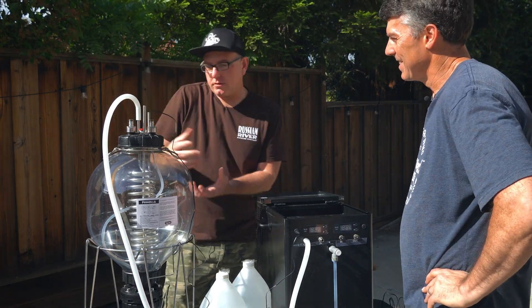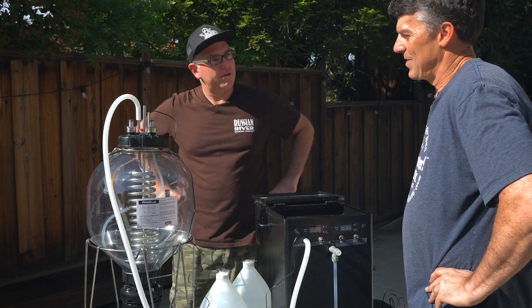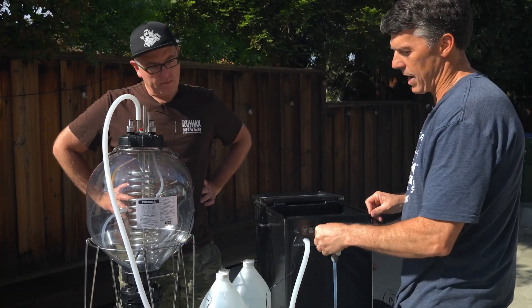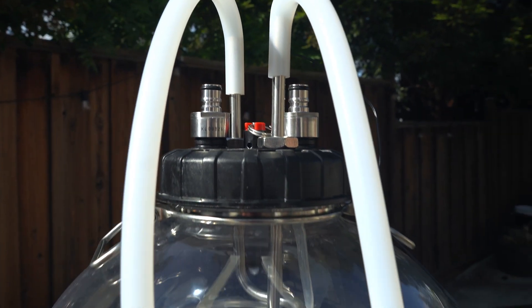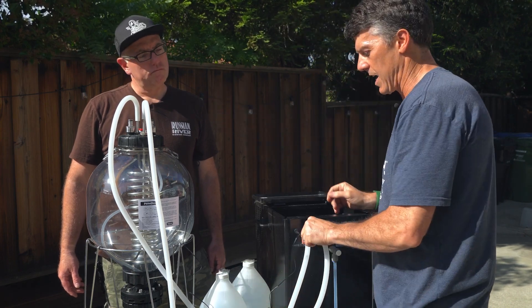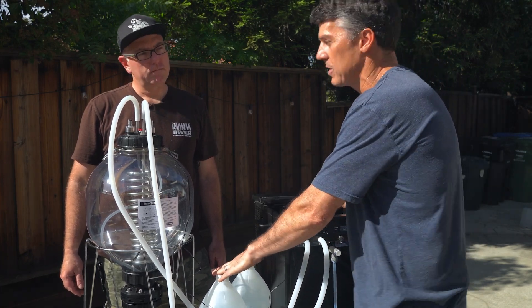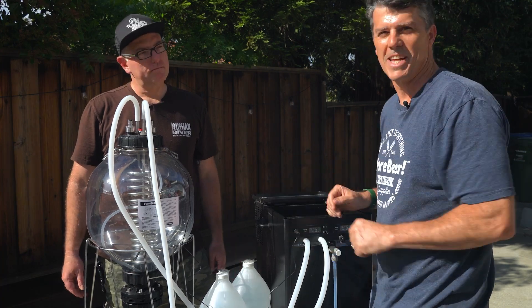Then we have one more line coming from the other side, back in and completing the loop — a closed loop. The final thing is to add hose clamps to each connection to prevent leaking. Now, this glycol is food grade, so if a little bit does get down into your beer it's not going to kill you, but it's not ideal.